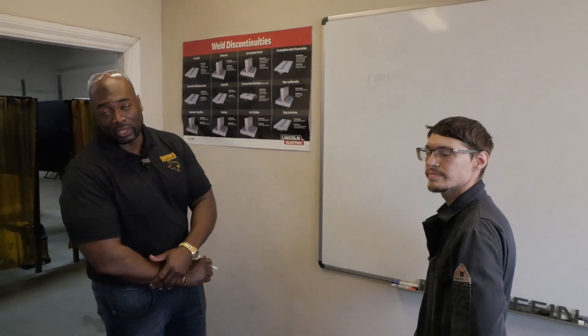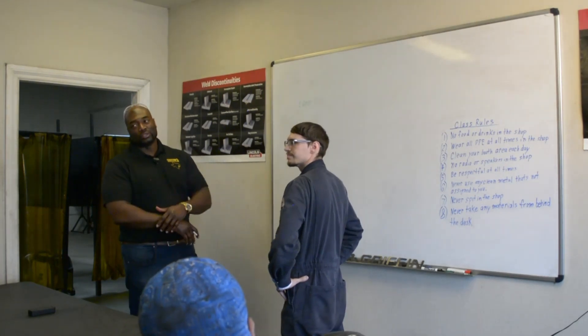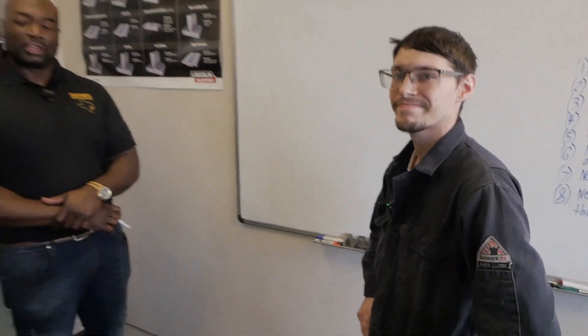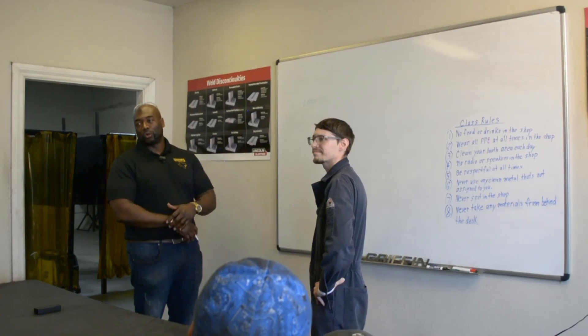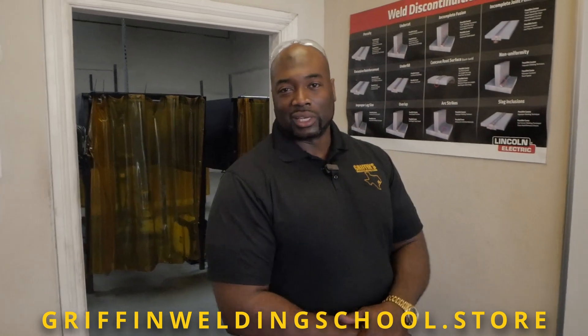Jeremy is doing a great job here at Griffin's Industrial Welding School. He has one more week, and he has a full understanding of both the theory and the welding side — so we're going to get him out here and he'll be ready to go. If you're ever thinking about learning a new trade, just remember: hard work comes before success. You can learn this trade by visiting us at griffinweldingschool.com. And if you need to buy welding products such as personal protective equipment, visit us at griffinweldingschool.school.